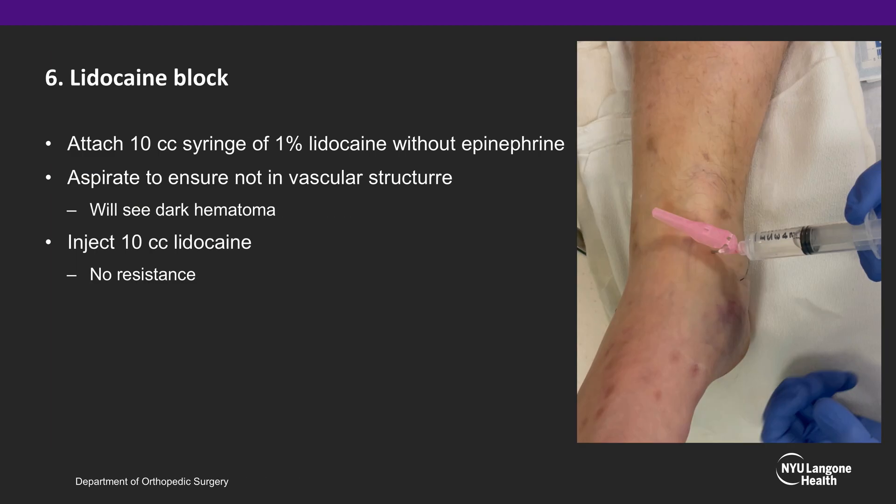Attach a 10cc syringe of 1% lidocaine without epinephrine. Aspirate to ensure you are not in a vascular structure. It is okay to see dark hematoma, which is normal, and then inject the 10cc of lidocaine into the ankle joint. There should be little to no resistance when injecting the lidocaine.